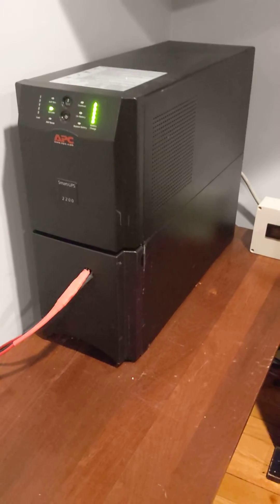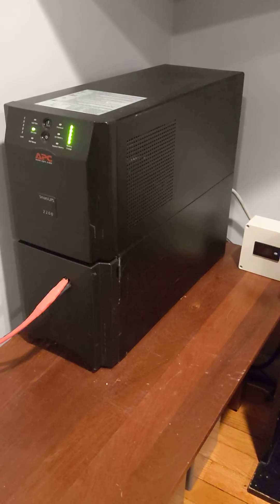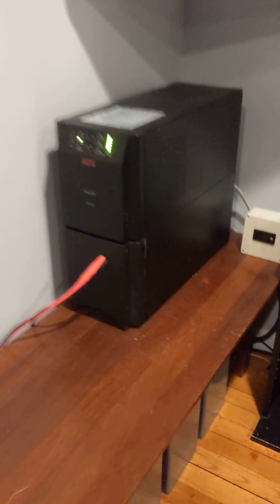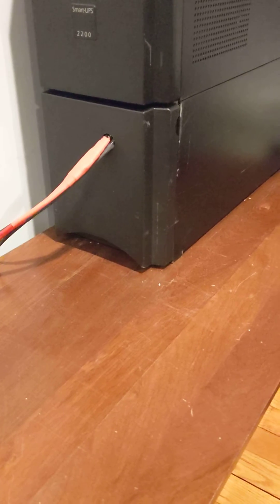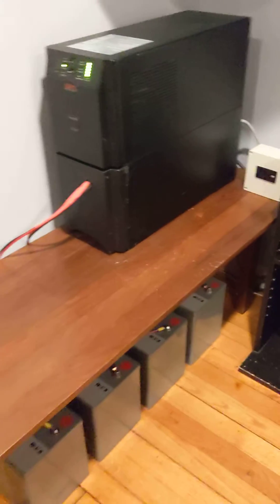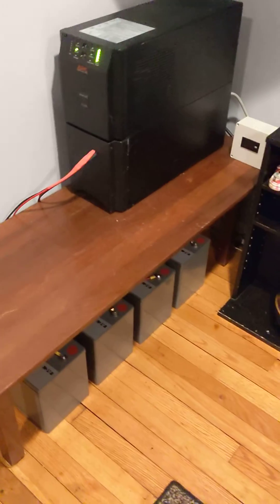It's good for 1980 watts with the pure sine wave inverter inside. It runs off 48 volts, and normally it houses four 18 amp-hour batteries in the bottom housing here, but I got rid of those because they were junk — reading like 5 to 8 volts.